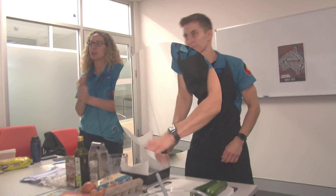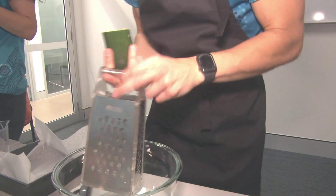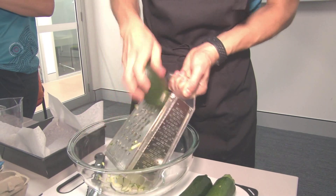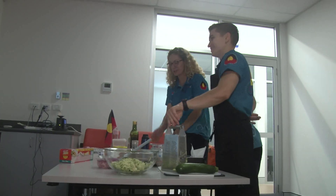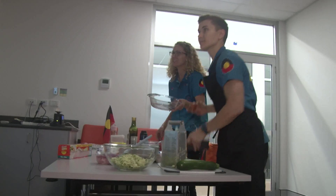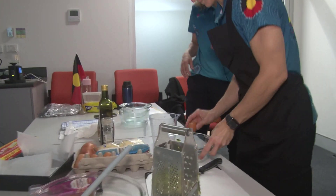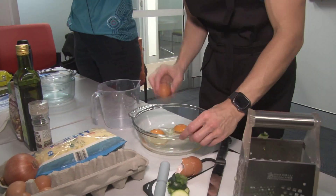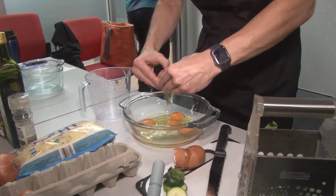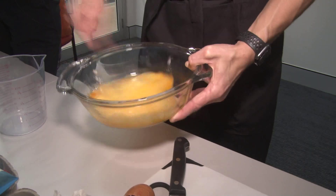First, the zucchinis — just grating them straight into a bowl or onto a chopping board, whatever you have, because we're going to combine everything in the end. Then we crack the eggs — the recipe calls for five eggs — into a separate bowl, because we need to whisk them.